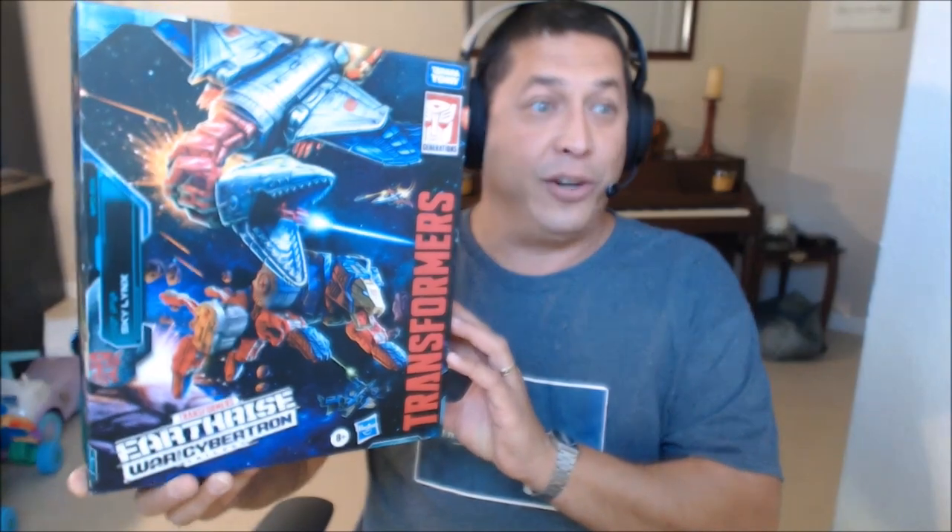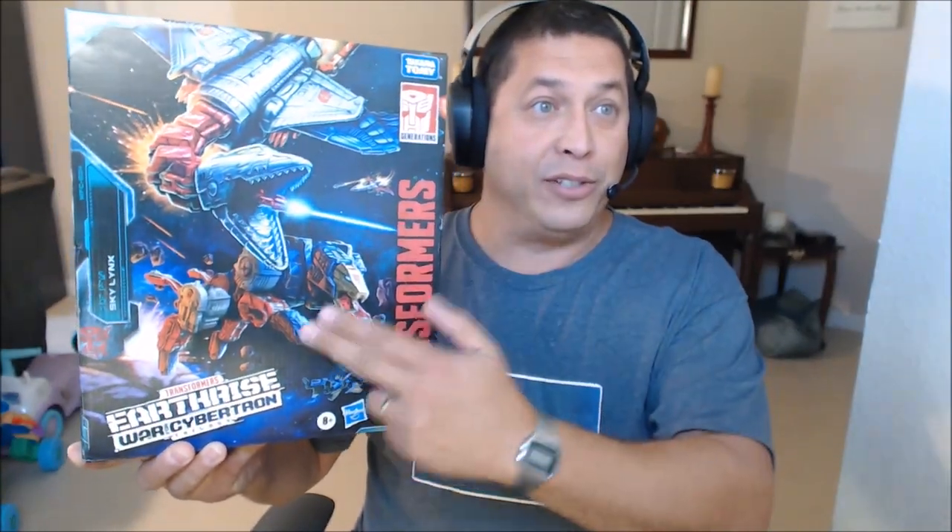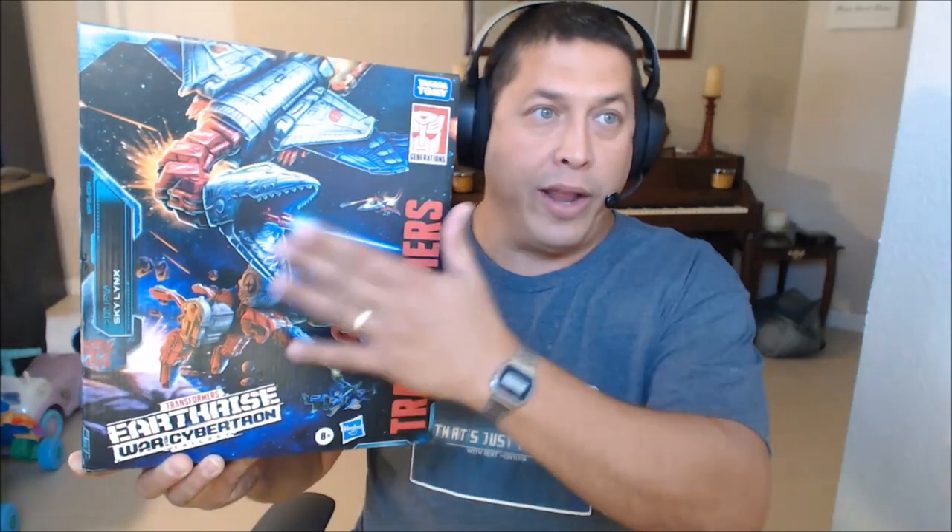Here's the box for Skylynx Earthrise. We can see both versions, the top and bottom, for Skylynx right there. We see the Coneheads and the artwork. I love that we're seeing the Coneheads because you guys recently saw I did the three Seekers. So getting the Coneheads is very exciting because I'm going to get those two.